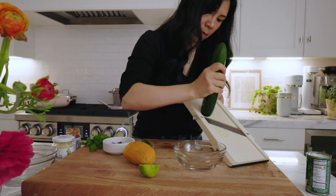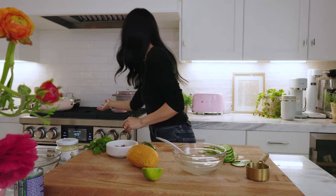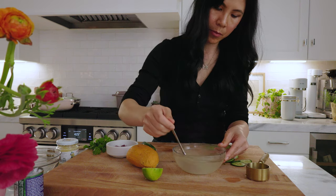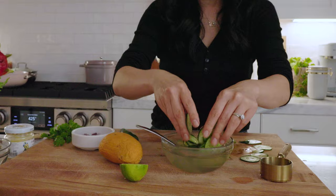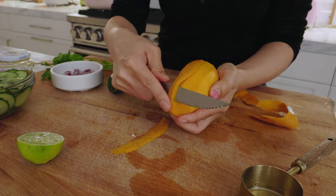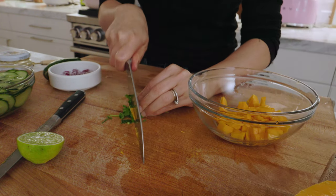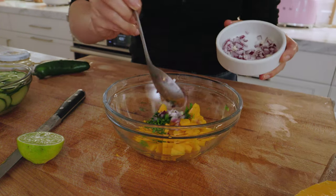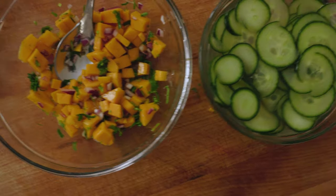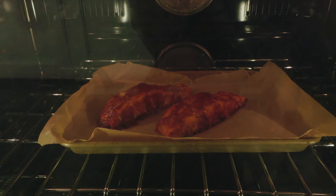While the salmon's cooking, I'm going to make the quick pickled cucumbers. And here we have our mango salsa and pickled cucumber. Just need the salmon to finish and it should be done about now.